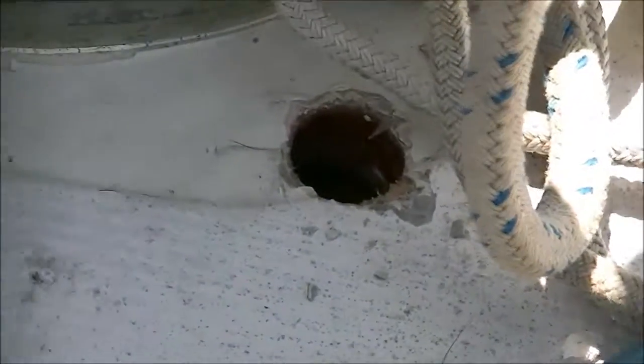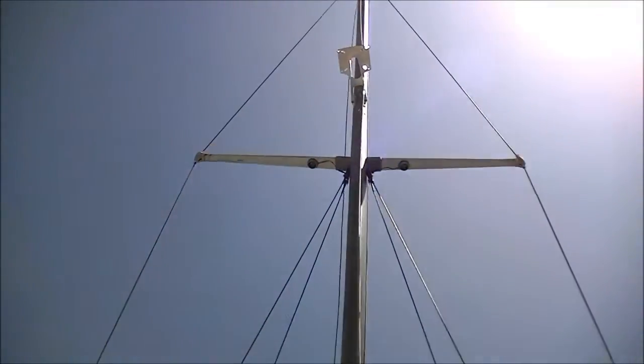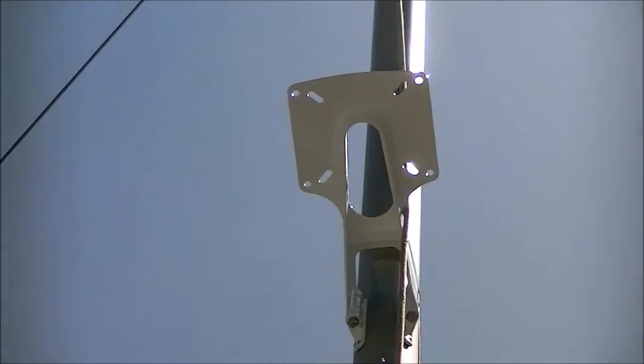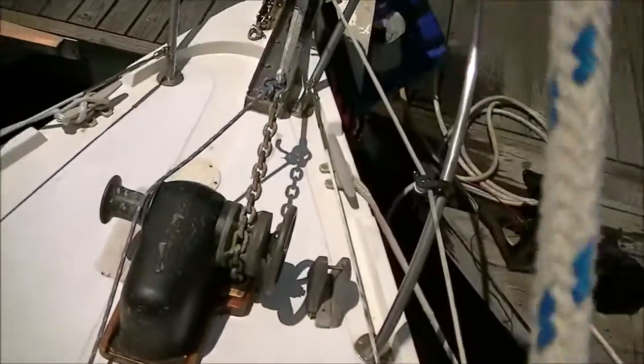We'll run it up the side of the mast, and I'll climb back up and bolt that puppy back down. I may have to deal with the steaming light — although not legally mandatory on a 36-foot boat. The steaming light is good, but it's going to be behind the radome now, so I may have to put another one up.